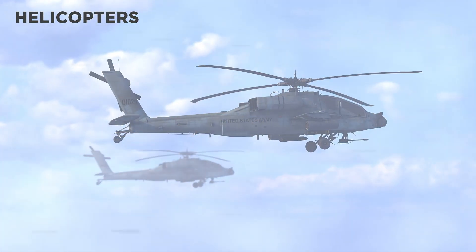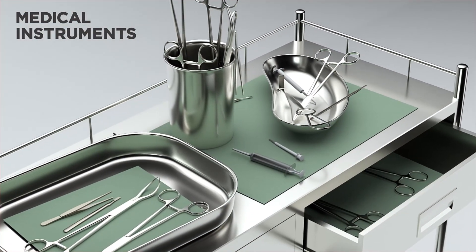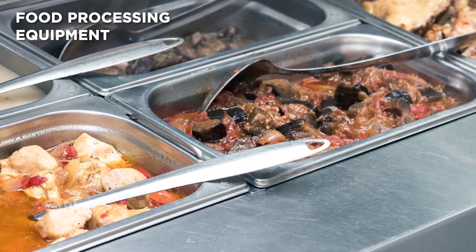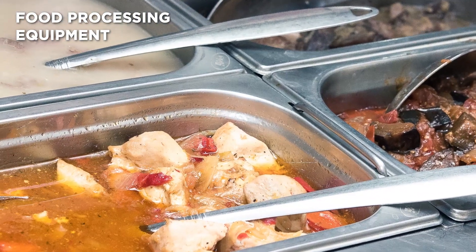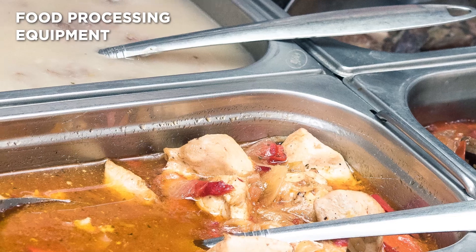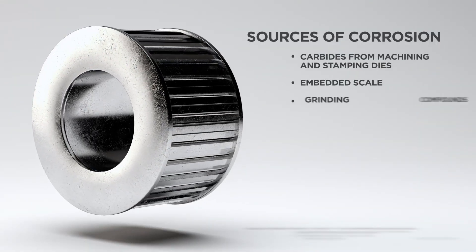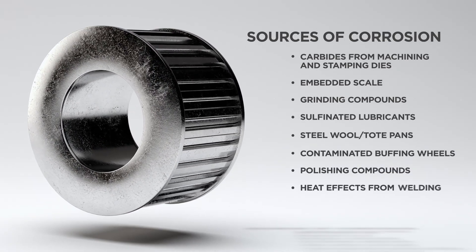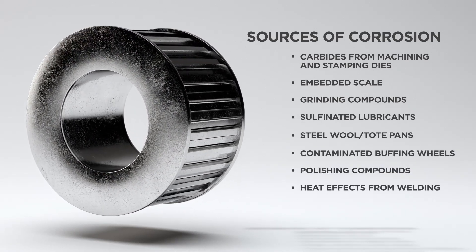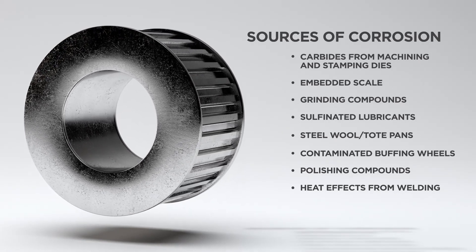When you manufacture products like helicopters, surgical implants, medical instruments, or food processing equipment, you don't have room for error. Corrosion and microscopic imperfections in a single metal part can mean disaster. Machining and other finishing processes often lead to corrosion, micro-cracks, micro-burrs, and contamination by bacteria and other pathogens that can compromise the fit, finish, function, and durability of metal parts.